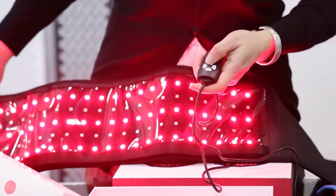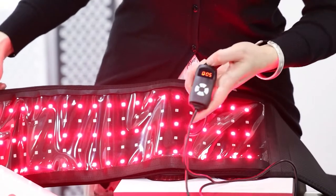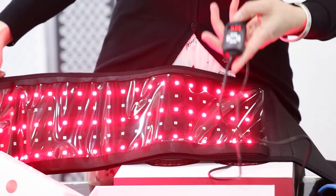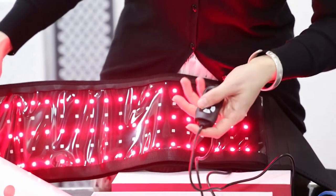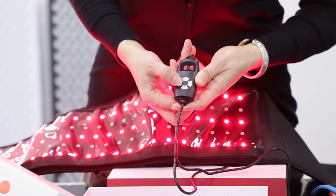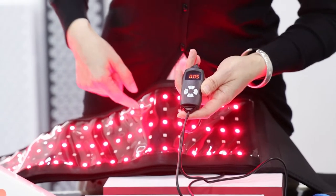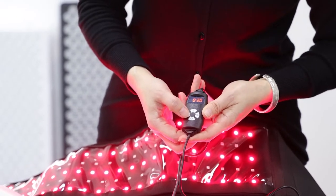This belt also has a timer function. Using the right button, you can adjust the time. Right now it's set to five minutes — after five minutes the belt will turn off automatically. You can also increase the time: 15 minutes, 20, 25, 30. The maximum timer you can set is 30 minutes.